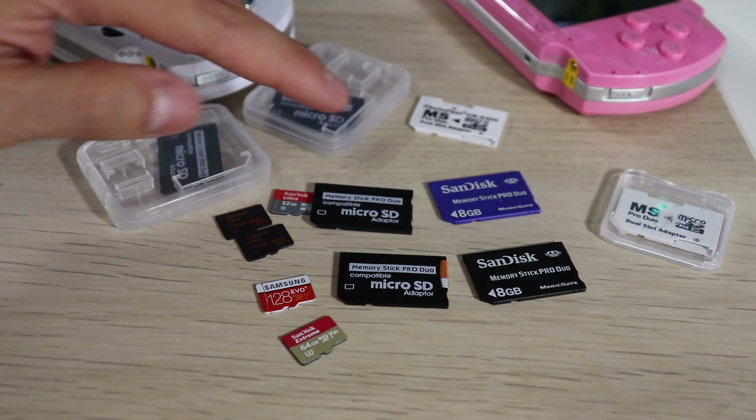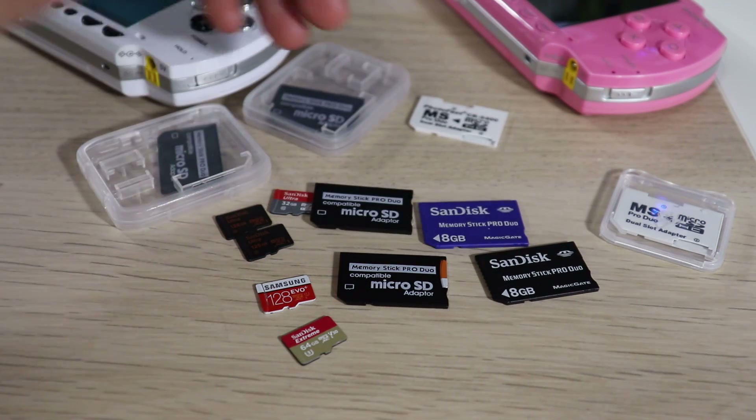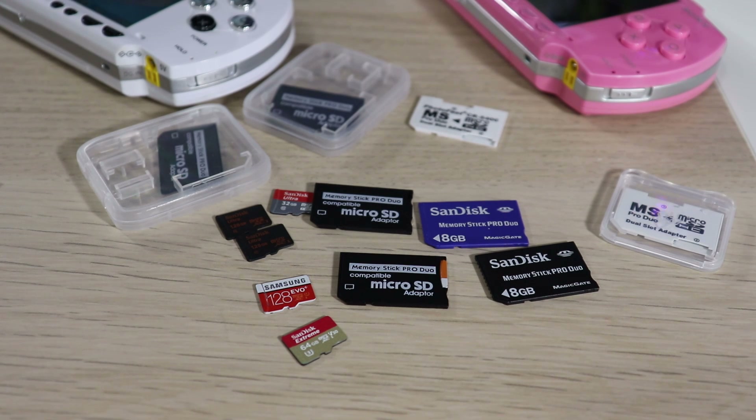Unfortunately, these are very hard to find and very expensive. The highest I personally have is just 2 gigabytes, which is not enough for my workflow. The 4 gigabyte and 1 gigabyte are also just too small. Your real options on the Memory Stick Pro Duo side are 8, 16, and 32 gigabytes — those are the highest you can go.